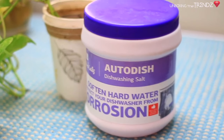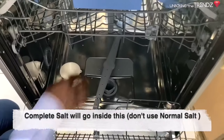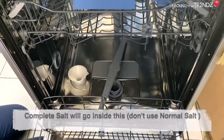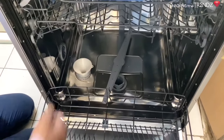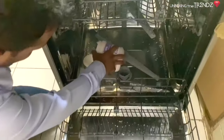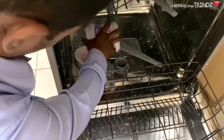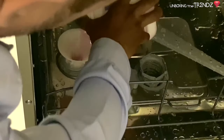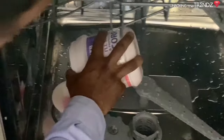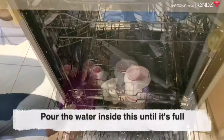For the salt, you can add half a cup to the bottle. First, you have to add the salt, then add a little water on top. Then add more water to fill it up.